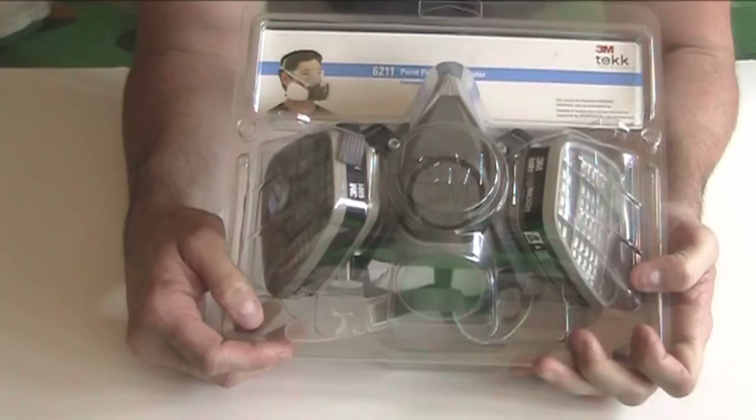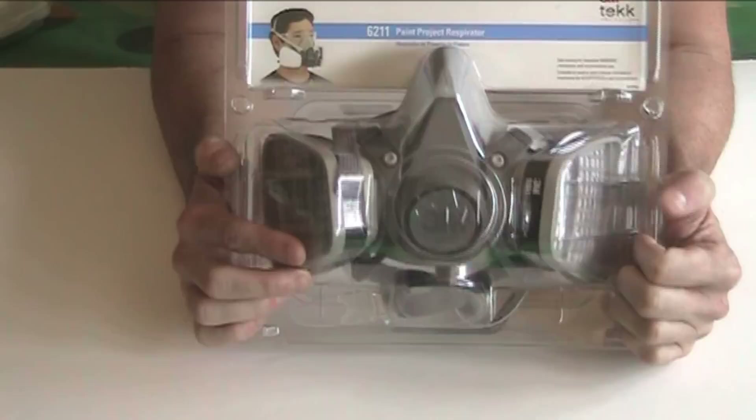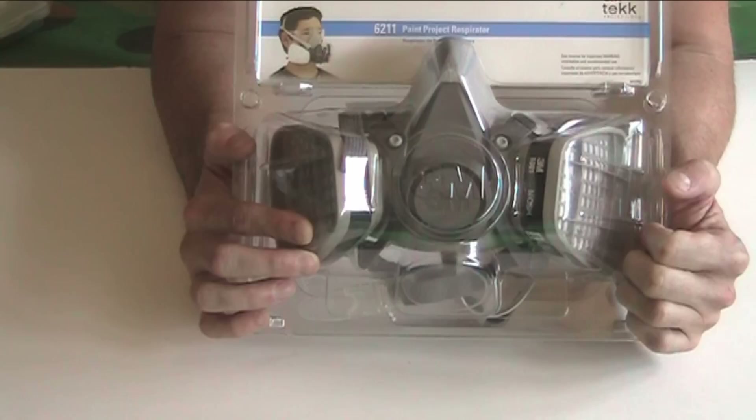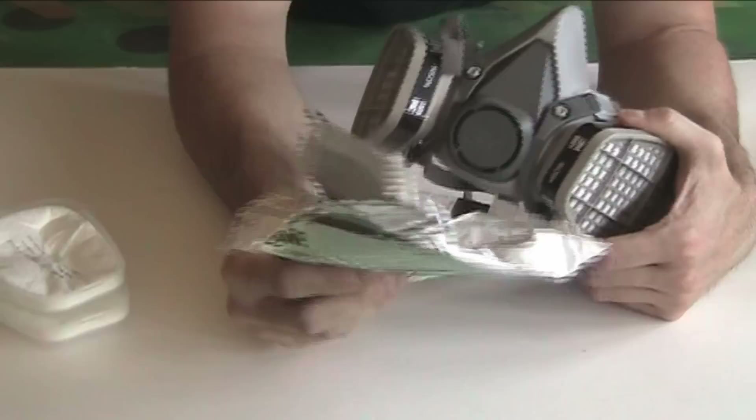The next thing you want to look for is the size. Respirators from 3M simply have the size right on the front — it'll have a little letter that says S, M, or L. For most people, a medium is going to work. If you're a really big guy, maybe a large, but for the most part medium and large don't make a huge difference. Let's take this respirator out of the box and I'll show you what the actual pre-filters look like.